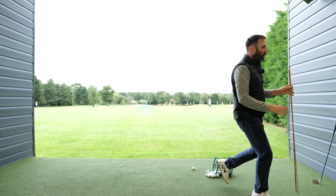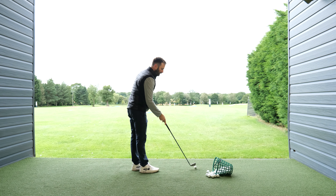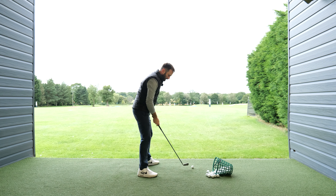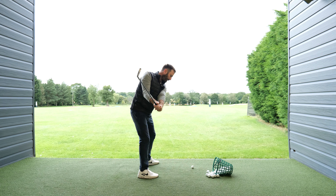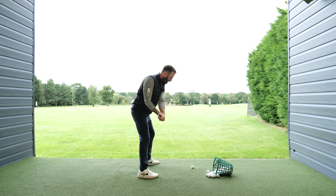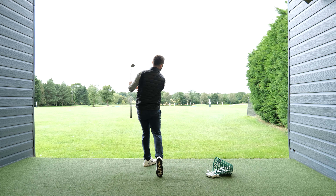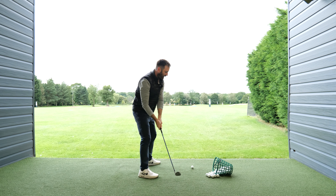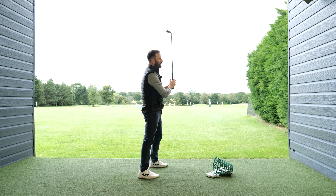It is so important to understand sequence, and I get so much more success with students both online and in person when we understand the importance of sequence. We make sure we allow the arms to move first, then the chest can follow, then the lower body. This produces a tilt, and from here you have a really good chance of striking down and hitting through the golf ball — as opposed to getting flat and then trying to force a shoulder down move and getting stuck in the downswing.